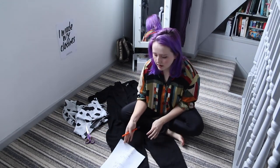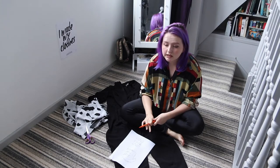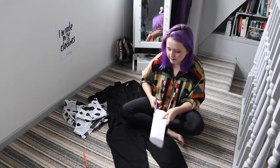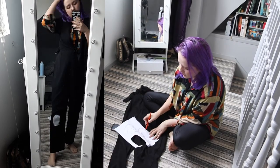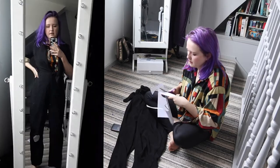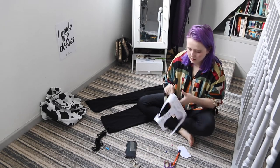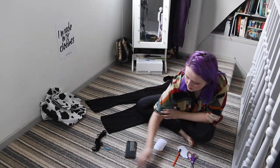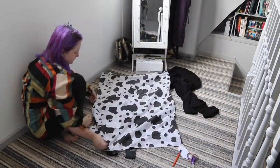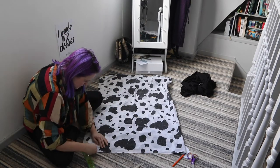I started by roughly drawing out the shape of a knee pad on paper to see if it would actually work at that low position. I tried a regular-sized one, then a longer one, but both looked a bit odd. So I went back to my original design, refined it, and folded it in half to cut it so both edges would be even. Then I folded the cow print fabric in half to cut two knee pads at once, making sure to add at least a centimetre seam allowance around each edge.